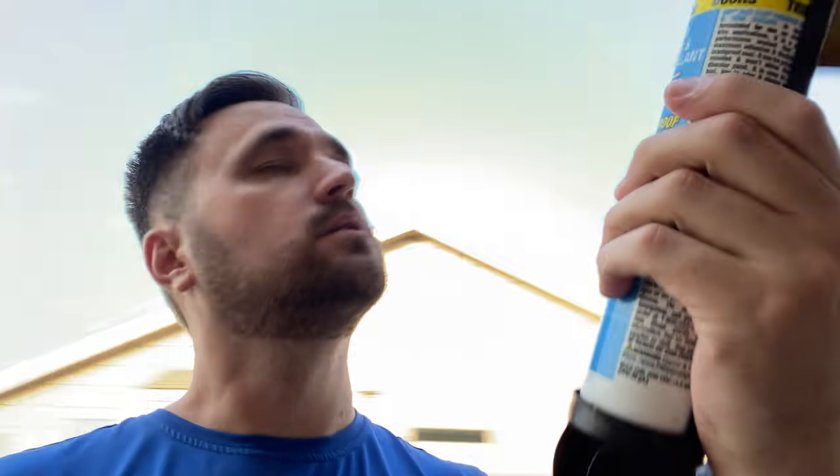Now we do some caulking. This is a premium molding and trim sealant. I'm going to take off that paper up there because I want this in direct contact with the wood to make a better seal. I'm just going to splatter this all up on there, stick it up, and then drill screws into it.